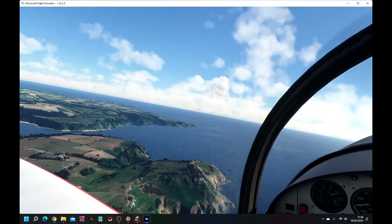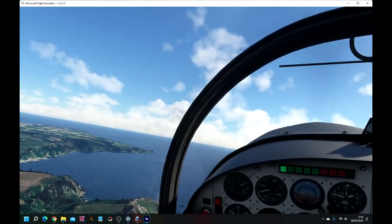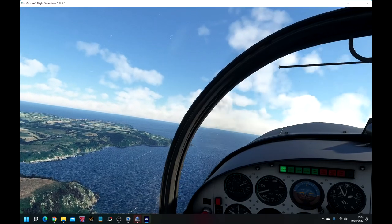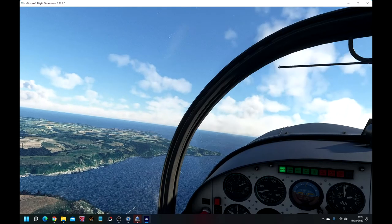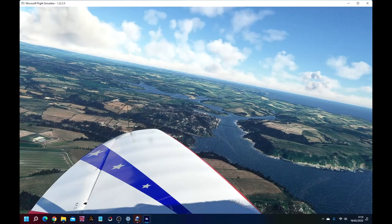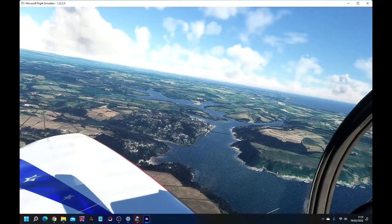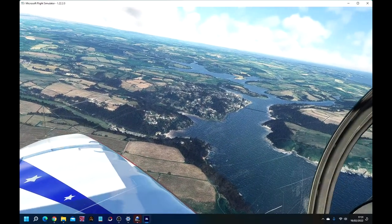Just throttle back a little bit. Doing about 150 kilometres — less than that in terms of knots, about 100 miles an hour. Not needing to be too accurate. Looking down the estuary — that's Kingsbridge Estuary. And we can see Salcombe, and a strange artefact across the water there. Let's just lose a bit of height and bank gently left.